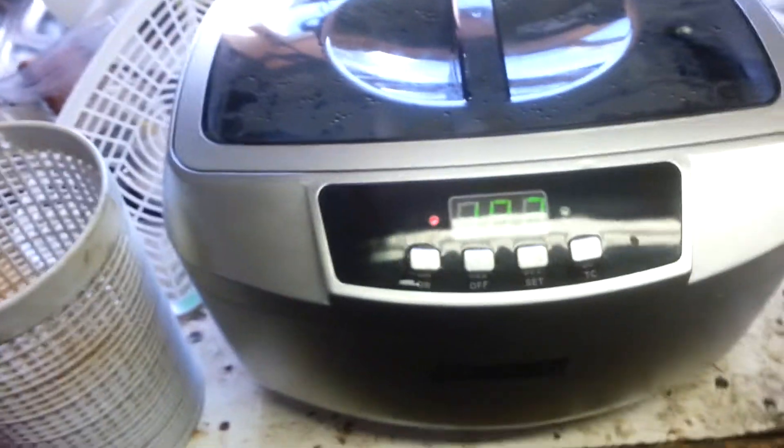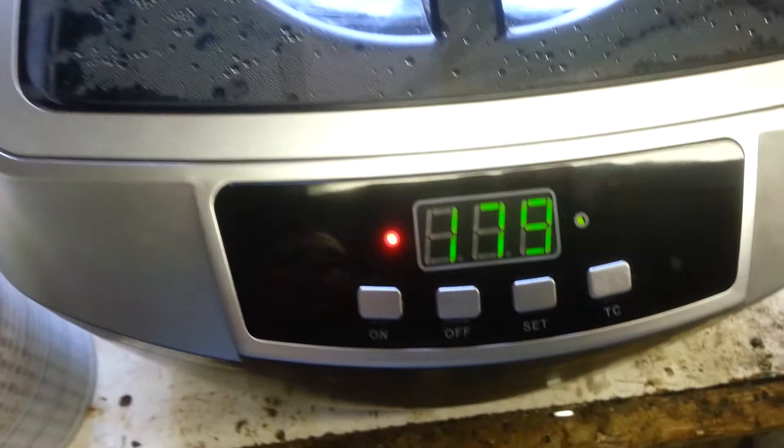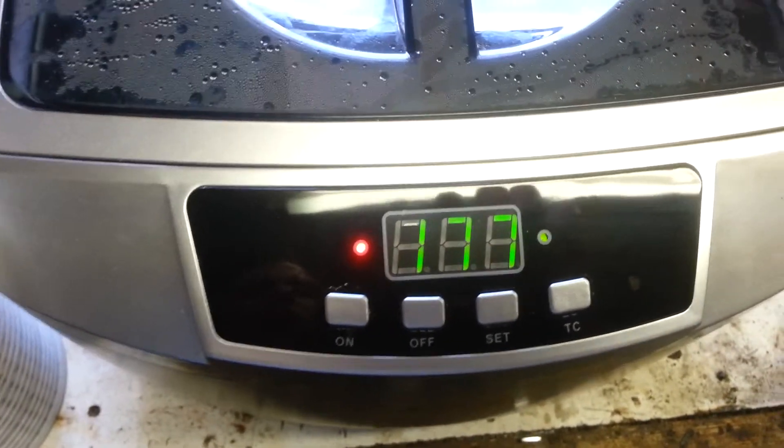Pretty good — I like it. It has a timer and will run up to eight minutes at a time.